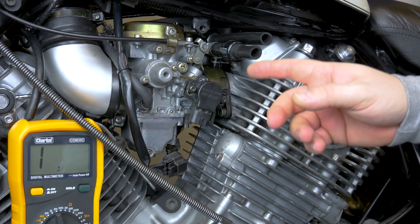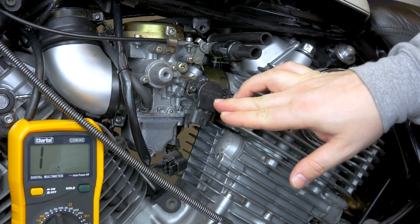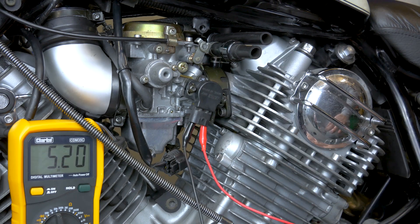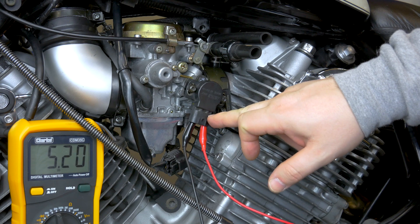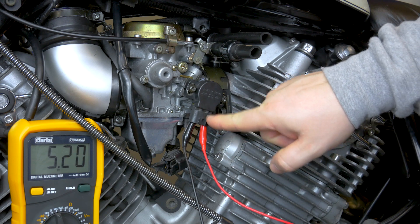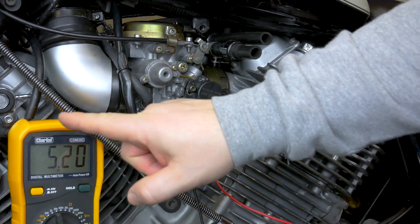Once you've disconnected it, there are two ways to check it — you can either take it off or check it in place. To quickly check the sensor and make sure it's okay, connect your multimeter to the two outside wires, which is the blue and black-blue. You should get a reading between 4000 and 6000 ohms. Mine is 5200.